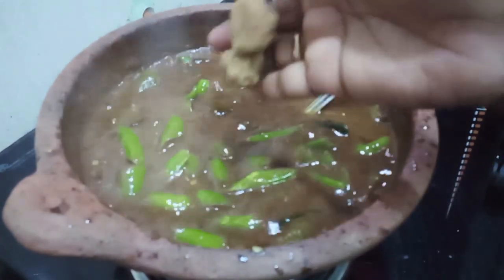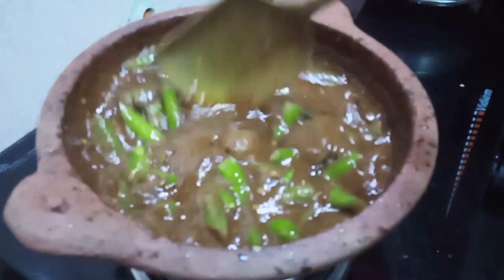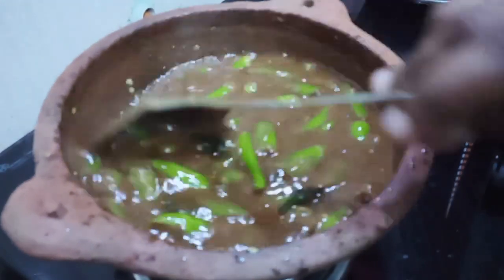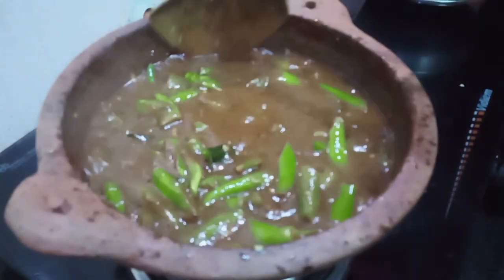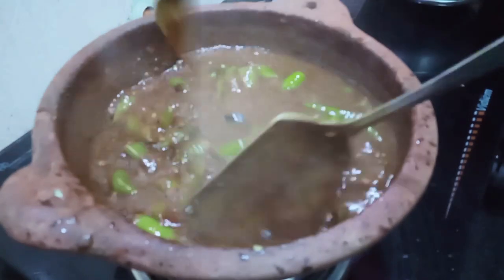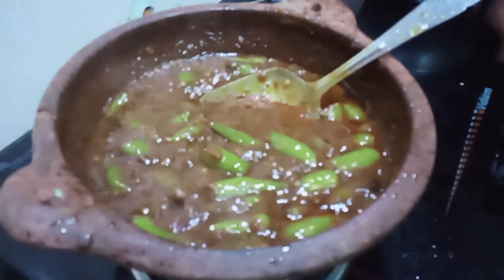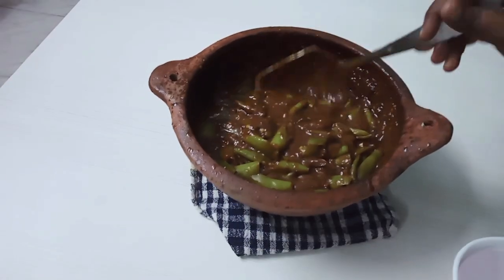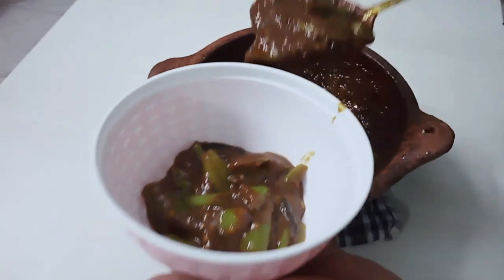Add the fresh water and refrigerate, then add it to the sides. Let's try the meat.